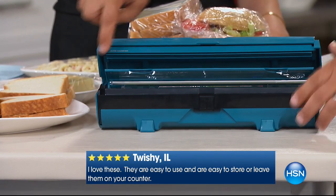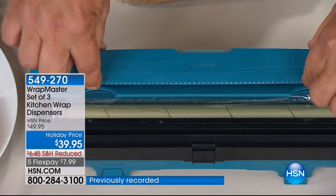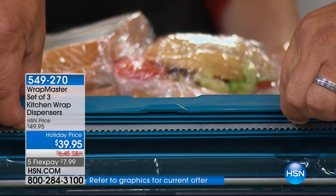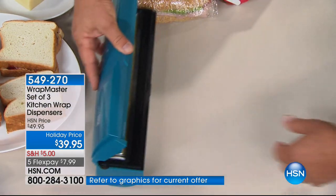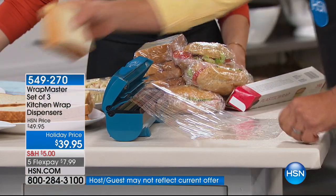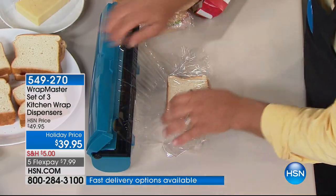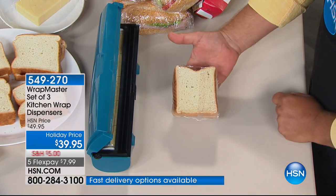I want to show you this cutting blade — it's always covered up so you can't cut yourself on this. I'll pull this back so you can see it. This one is specifically designed for plastic wrap. We also have the one for foil and the one for wax paper. Where you've probably seen these used commercially is in delis and butcher shops — they love the Wrap Master because you're always in control.